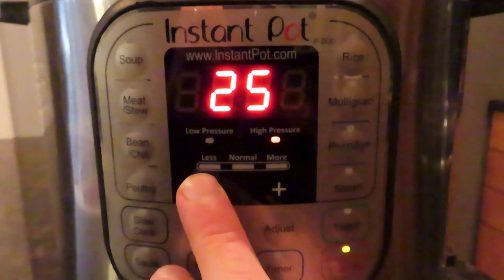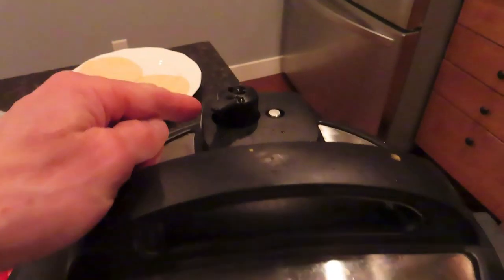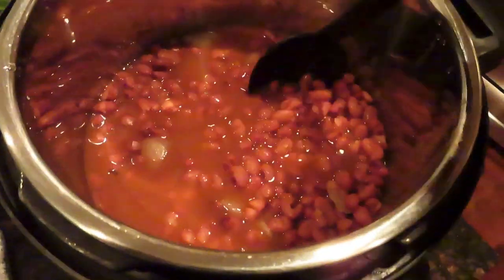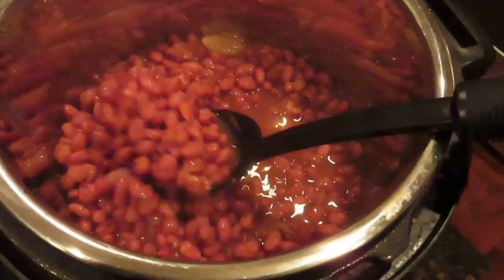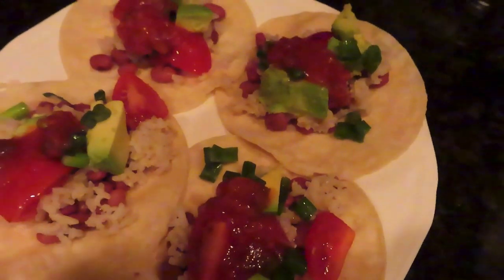Put it on high pressure for 15 minutes, let that go, then let it self-release for 20 minutes. After that, let the rest of the steam out, stir it up, and you're ready to go. I put this on some tacos with some rice, avocados, salsa, tomatoes, onions — things like that.